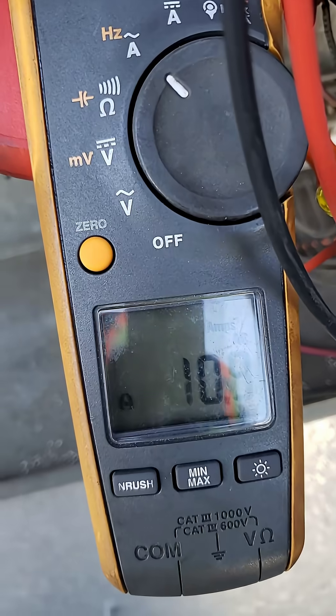That was the first test on a good motor and it's reading well within the margin. That was a current check on the bad motor and it won't even operate — it's already amping out at 10 amps, so that motor needs to be replaced.